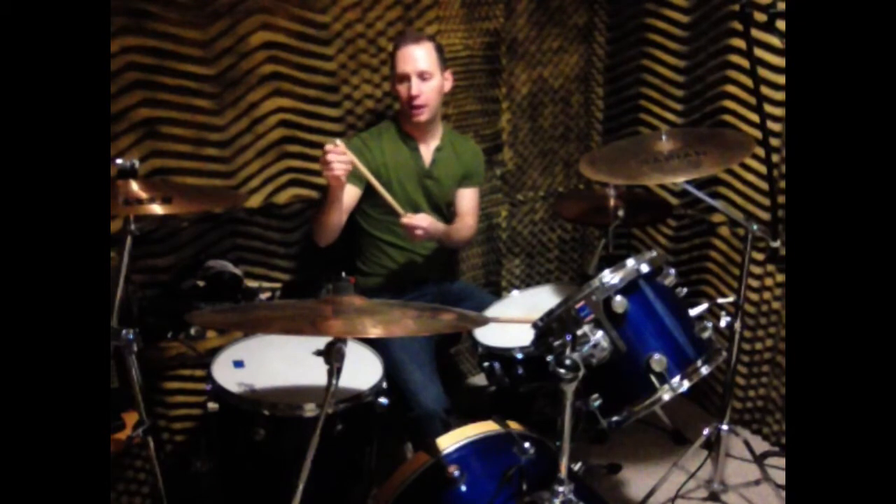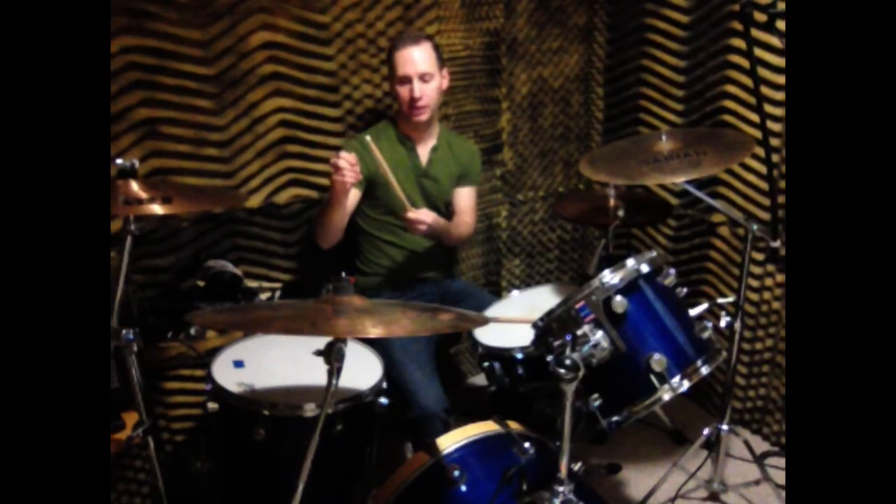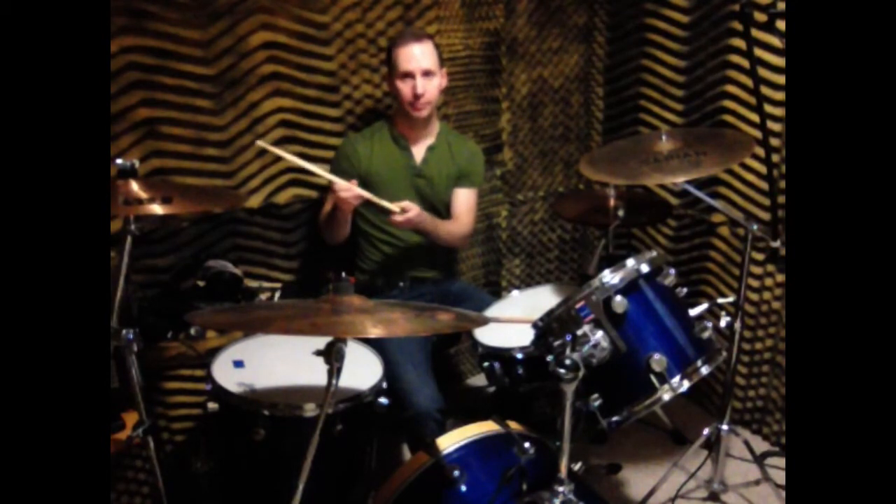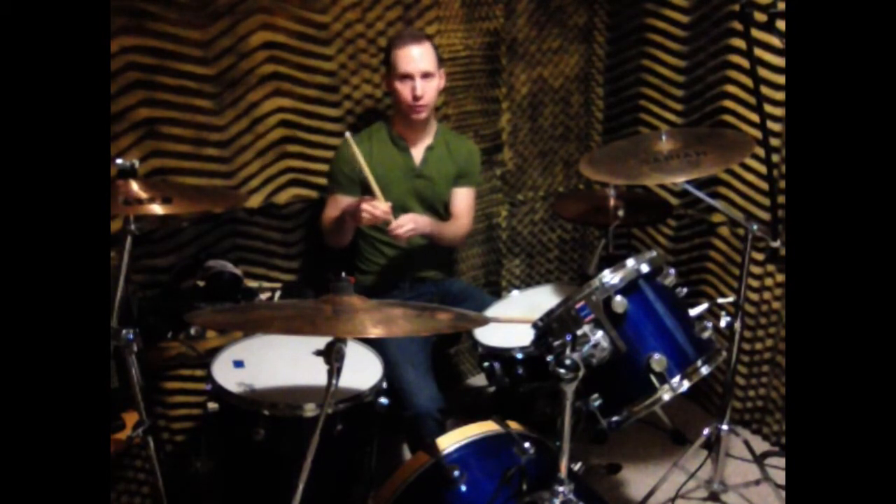The top here is the tip. It can either be a plastic tip, a nylon tip, or a wooden tip. I personally like the nylon tip, but it's personal preference again. Then right here is the shoulder of your stick, and the shaft, and then the butt end of the stick. So those are the four parts of your drumstick.